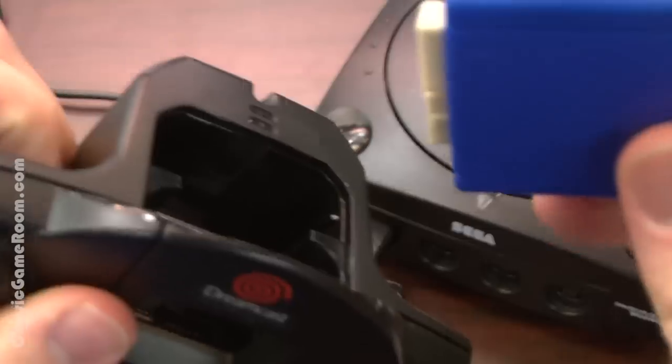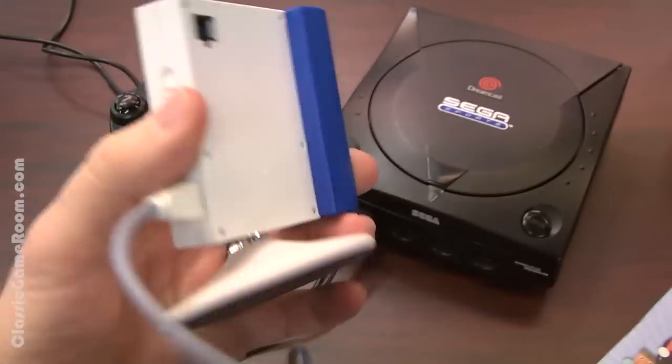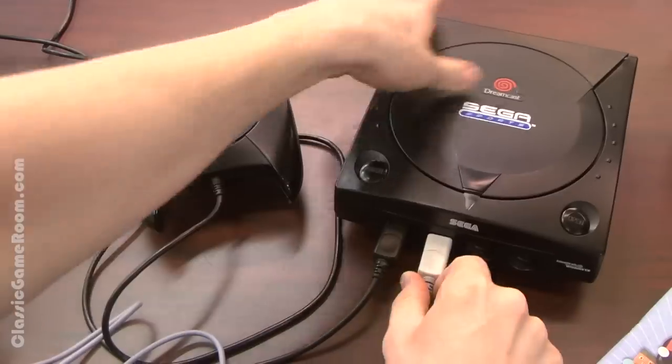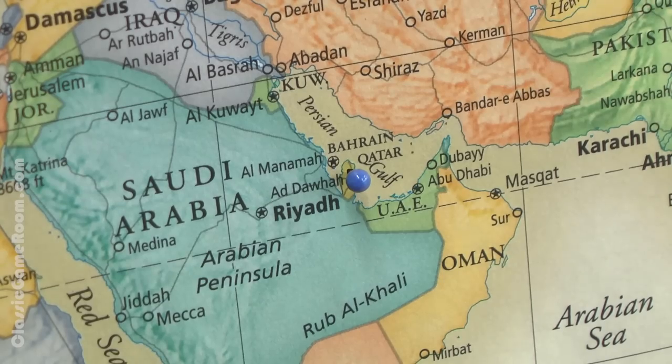You'll plug your headset and microphone into this thing which plugs into the controller, kind of like the C-Man microphone, remember that? The camera is powered by two AA batteries and plugs into the front of the Dreamcast.